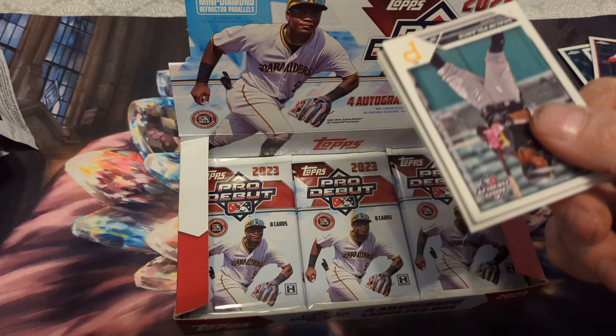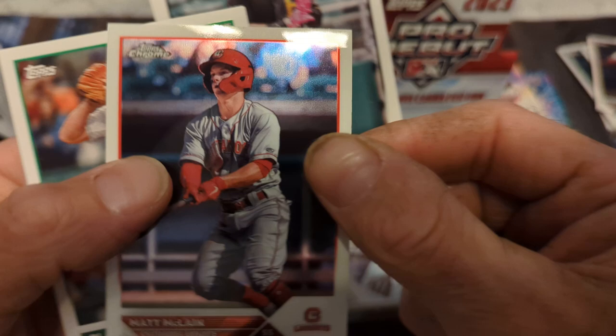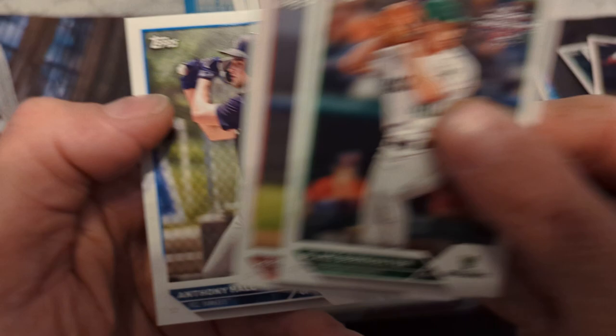Shalen Polanco, Jacob Miller, Jace Jung — got his auto — Trey Lipscomb. Oh that's cool, but would be better if it was color. Matt McLain Topps Chrome Pro Debut in the hits. Blake Burkhalter, Jarlin Susanna, and Anthony Hall for my Yankees.